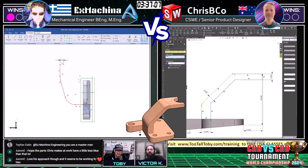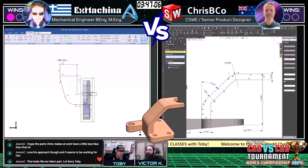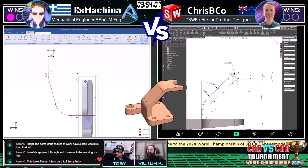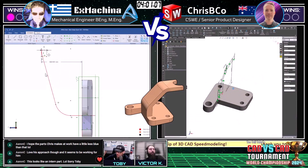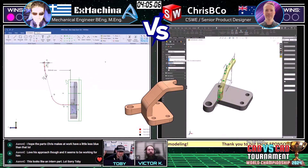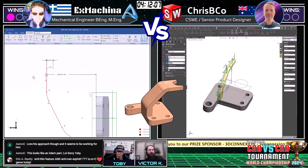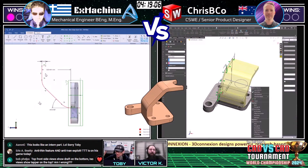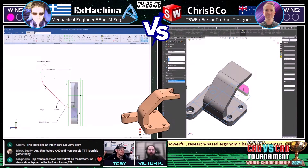Ex Machina is using FreeCAD, so the color scheme is a little different. That red doesn't necessarily mean it's overdefined or over-constrained or erroring — it's just a different color scheme, as you can see in the lower corner. Aaron C says it looks like an intern part. This is one we either give to the intern or ask the intern to model as a test. In SolidWorks you can change the color scheme of all your lines — I wonder if you can do the same in FreeCAD, make it a bit easier to decipher.